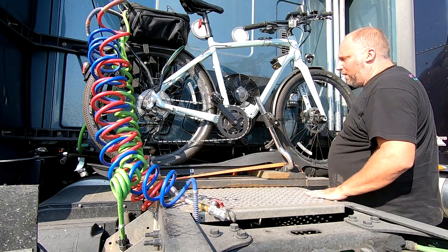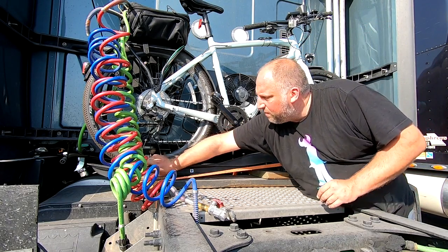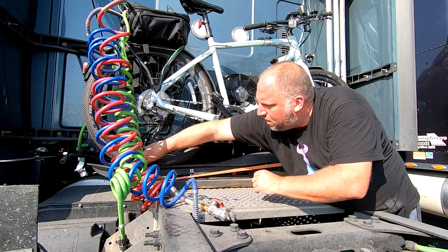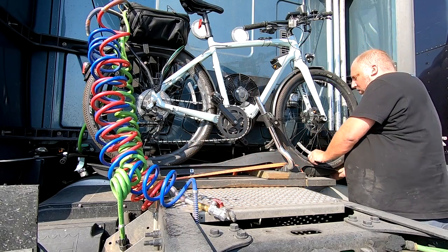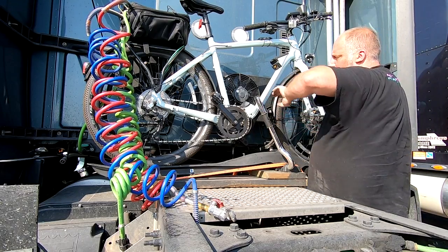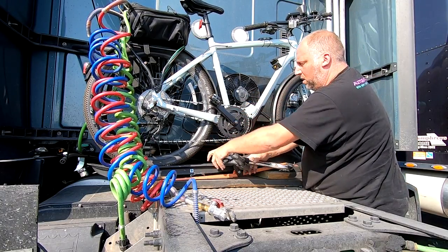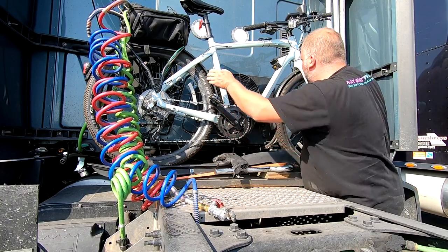To get it off you just do the reverse — pull this, push it out, same thing on the other side, unclamp this, twist it, and it comes right out. And out we go — it comes right off.